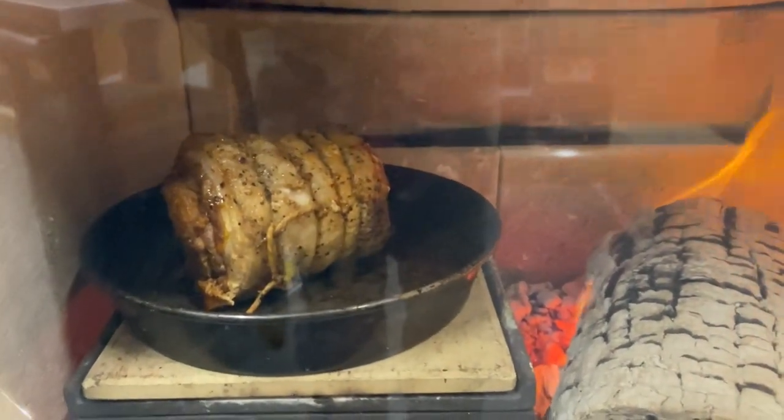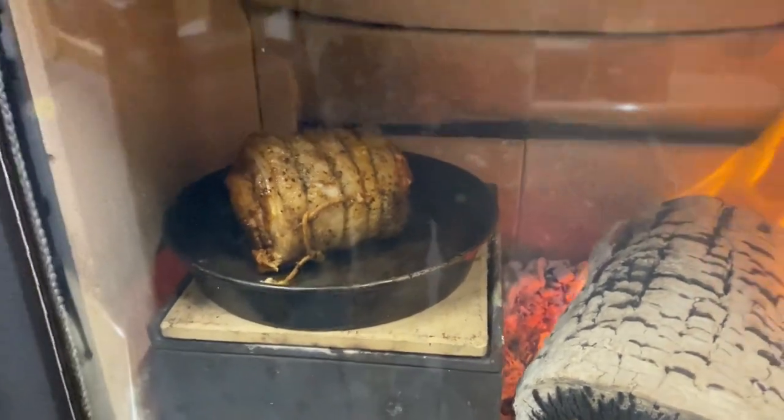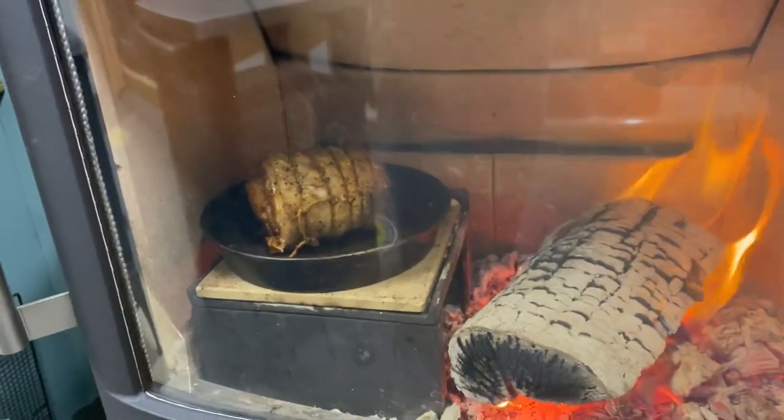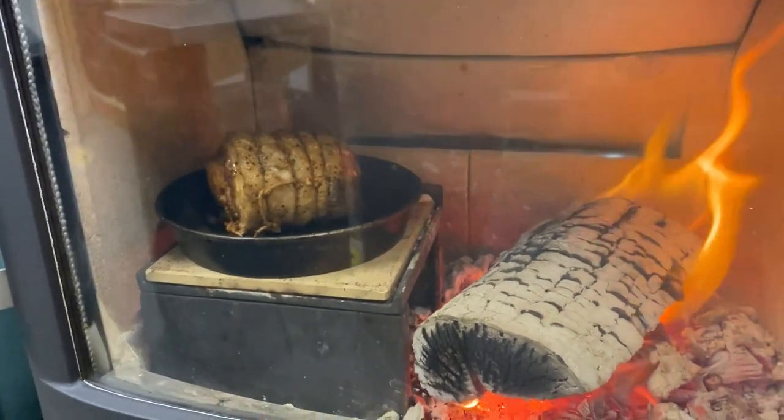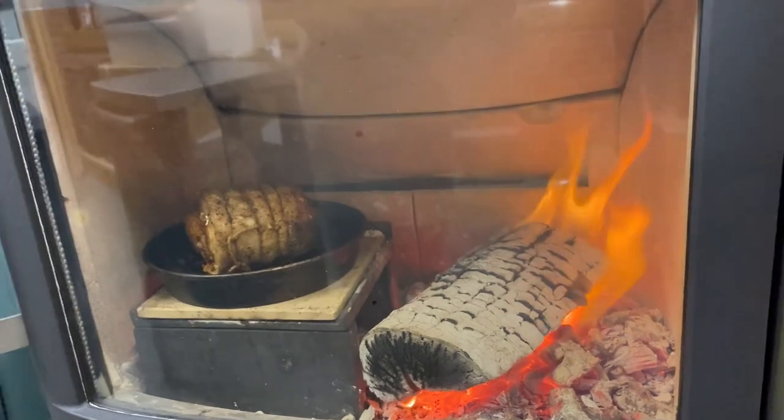It'll probably take a good 15 minutes or so in there. I have no idea how hot it is — that's the one thing you can't work out with these stoves. You've got to do it all by eye, but I've got minimal air which will still burn clean in the warm.